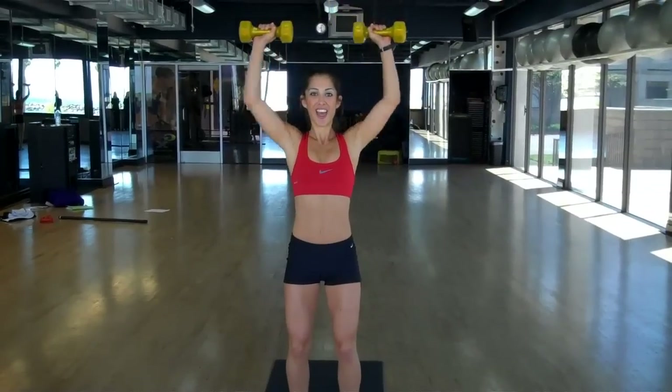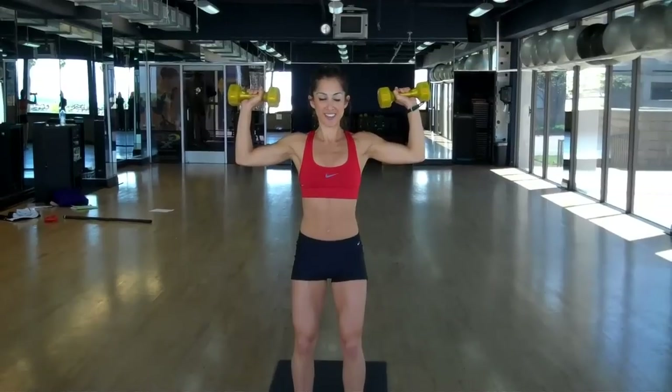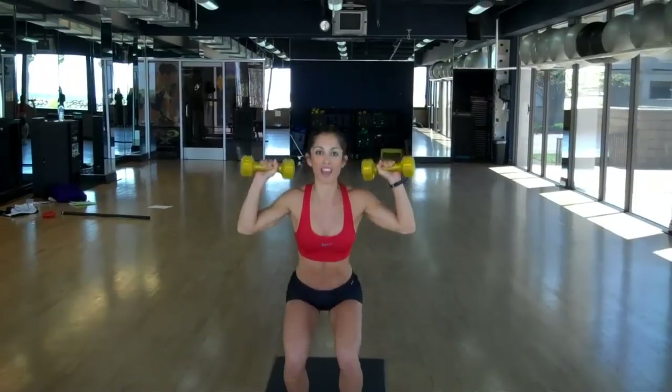10 overhead presses here — soften the bend in the knees and press the dumbbells straight overhead. Then we hold the arms at 90 and put the two movements together: squat, press, squat, press.